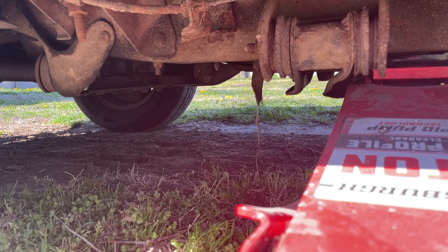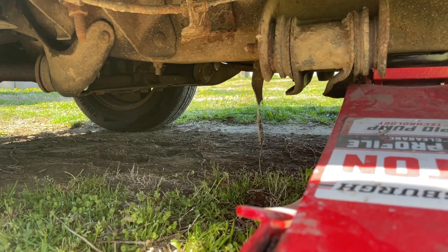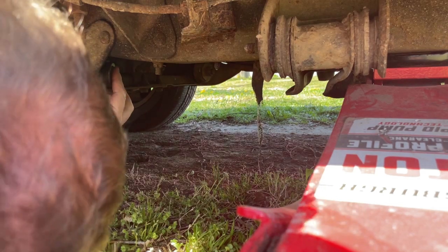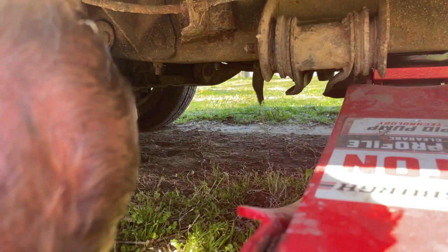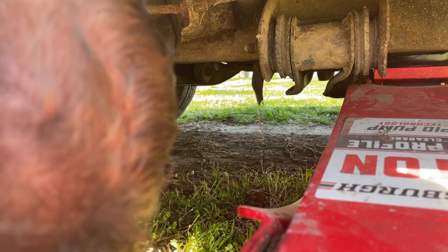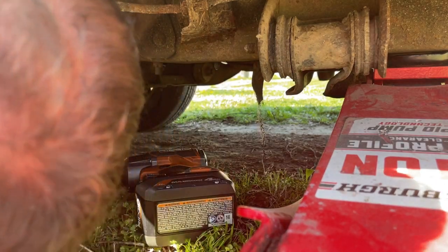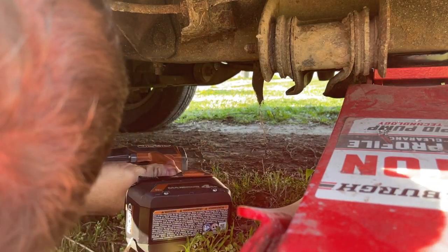It looks like the inch-and-an-eighth is going to have to work for right now. I think the proper size is 27 millimeter — I don't have one. But if I can get this nut off without destroying it, I'll go over to the parts store and pick one up, and then we'll have it for when we put it back together. We're going to put this on nuclear and just kind of easy-does-it get it off, because this nut's been torqued in place since 1989 — you do the math.